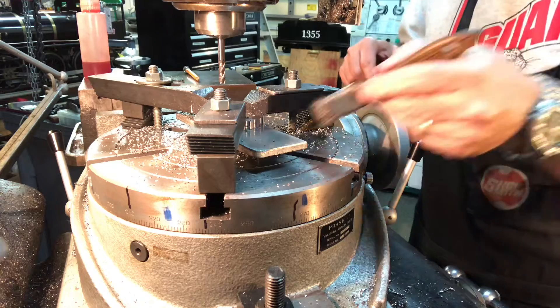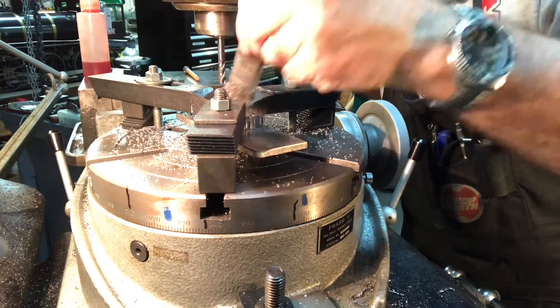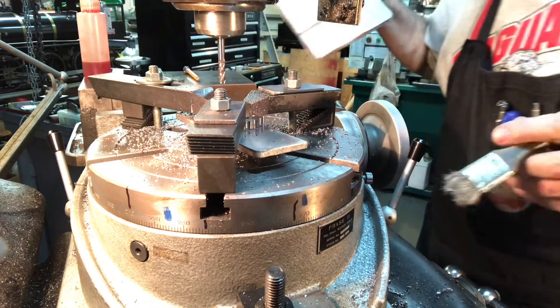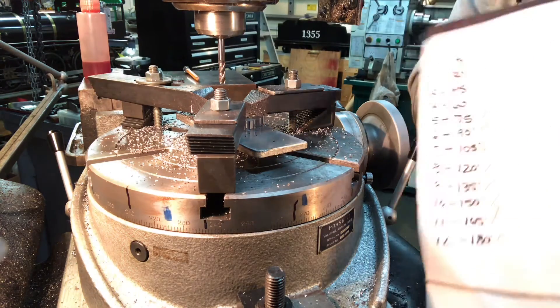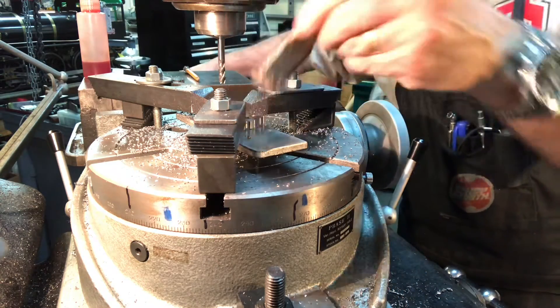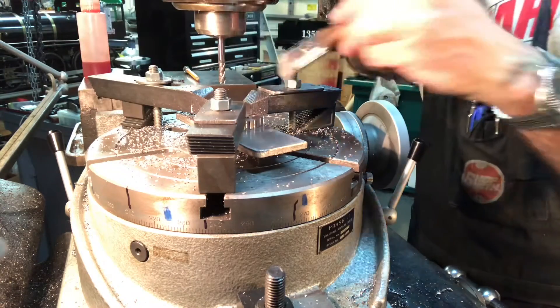Let me turn the sound system down — there's a rotary phase converter running in the background making that loud noise. So there you have it, I've completed all of the cuts and I'm really really happy about how this has come out. Before I unbolt it I want to double check — yes, I have a check mark next to each and every one of my degree spots.